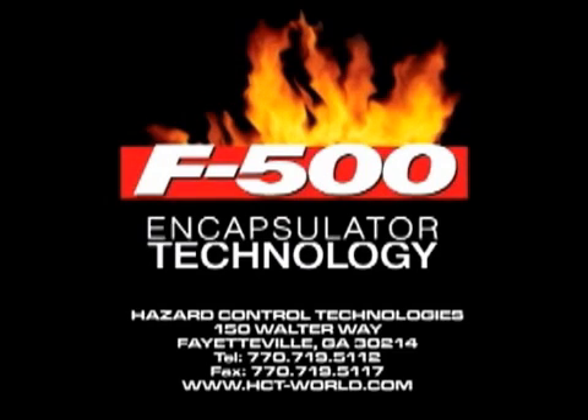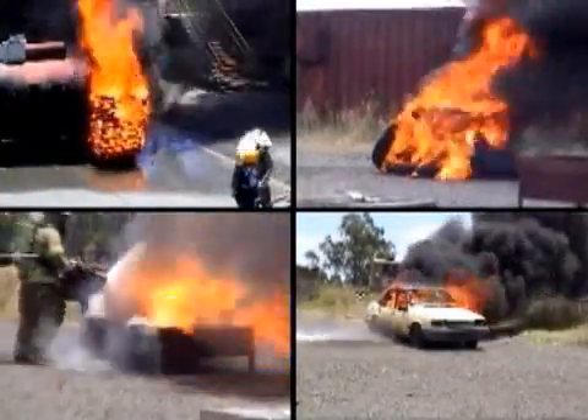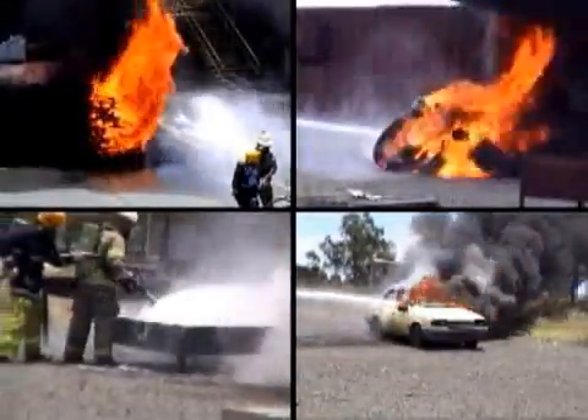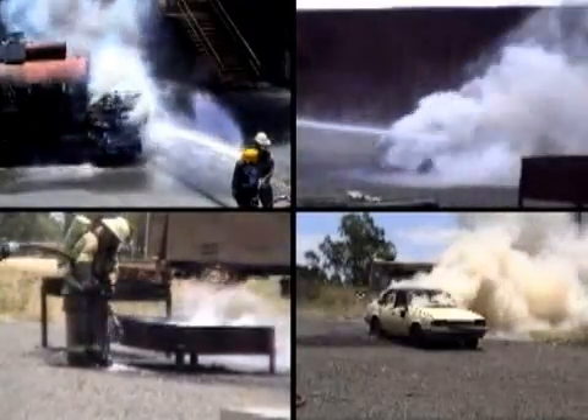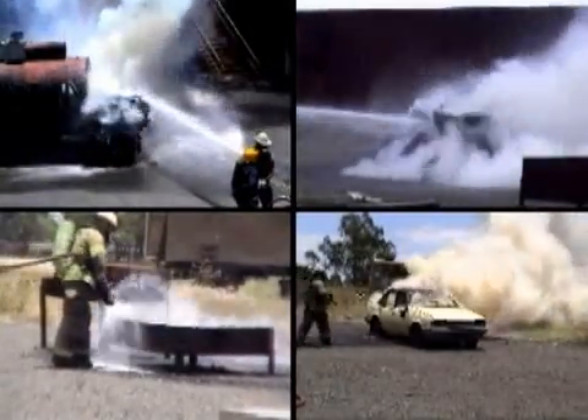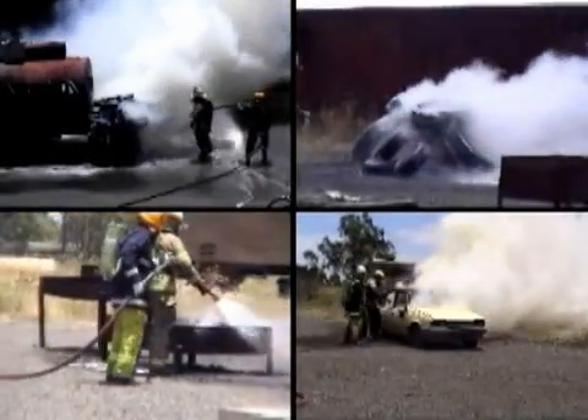F-500 Encapsulator Technology is the new chemistry in fire, vapor, and contamination control. Firefighters have come to rely on F-500's quick knockdown power, its ability to instantly remove heat, and render Class B fuels inert. We have several written and video testimonials from firefighters who have told us about the incredible results and enhanced safety they have achieved with F-500 in the field.